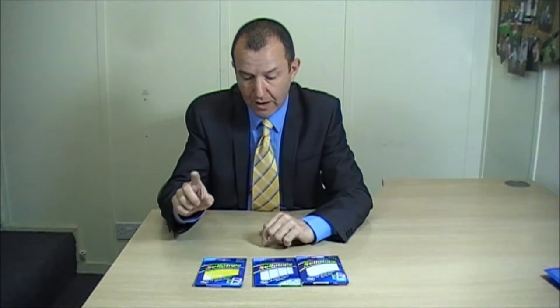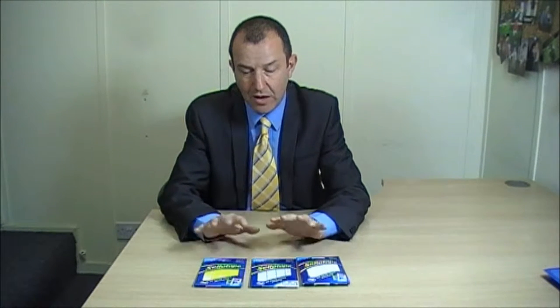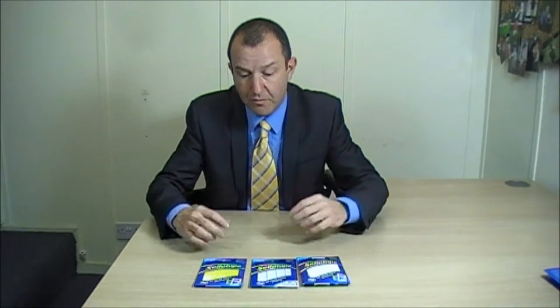I've got three types here: I've got the indoor, I've got the outdoor, and I've got the permanent. They all do more or less the same thing — they are sticky on one side. You can use them in a craft capacity, to stick up pictures in your children's bedrooms, to put up posters on walls, to hang up a washing-up rota in the kitchen, to help with reminders, memos, and things to do.